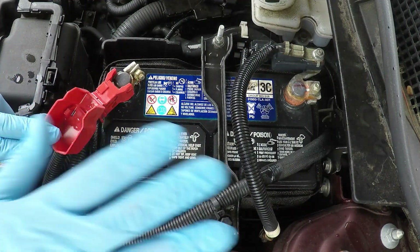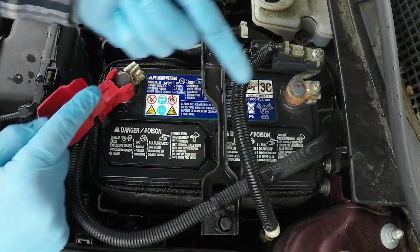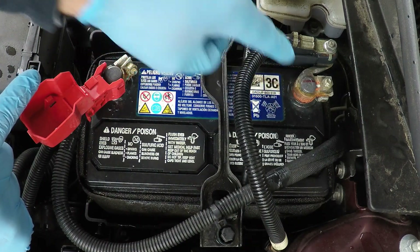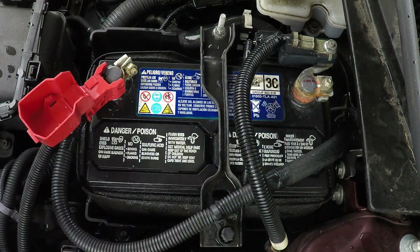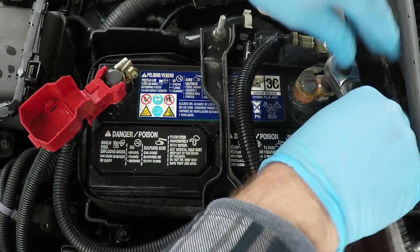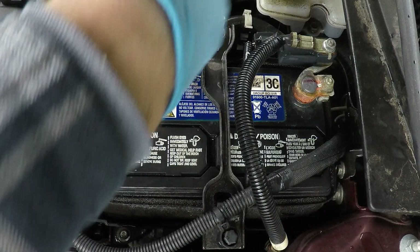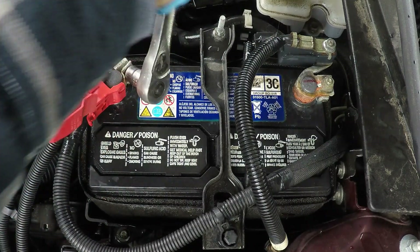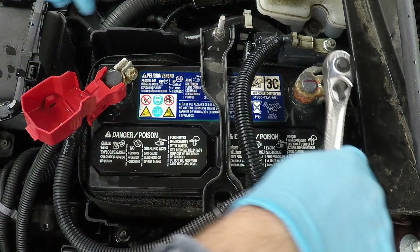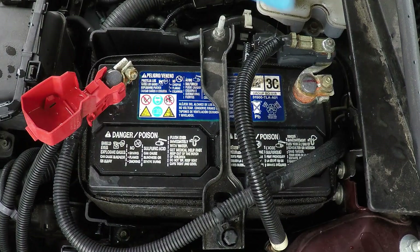Now that that's clean, you could stop, but I'm concerned we could still have some corrosion inside there or wedged between the bottom of the post and the terminal and the battery itself. So we're going to take this off and make sure it's all cleaned up. The socket should be about the same size for both — you want to take the negative off first and the positive off second. Keep in mind when you do this, you're potentially going to have to reset some things on your dashboard, maybe the clock, those kinds of things.